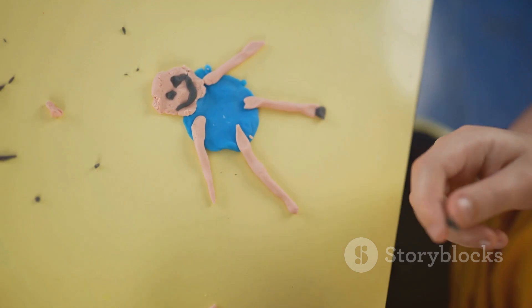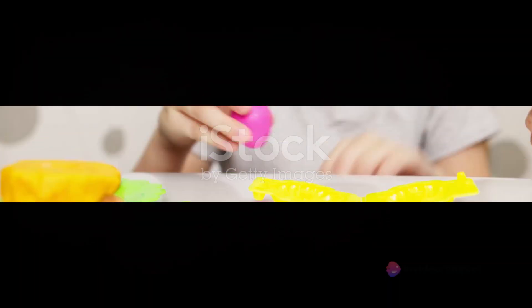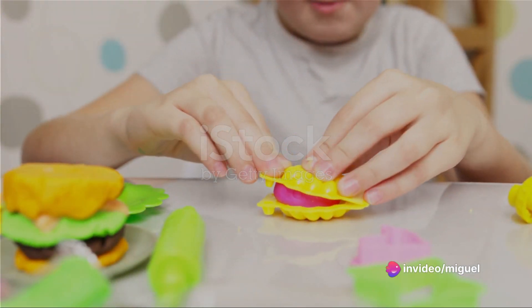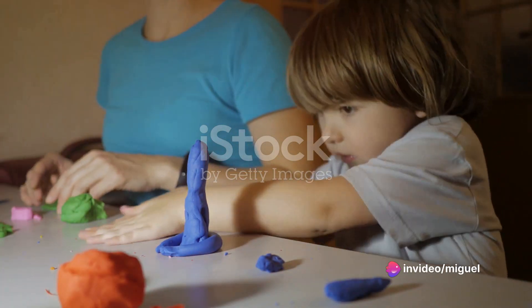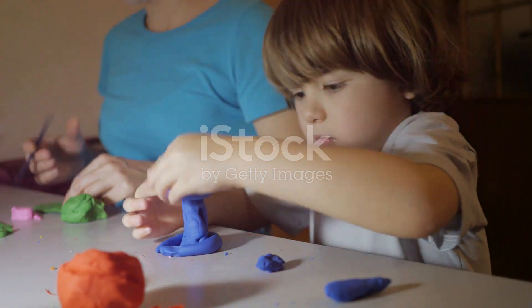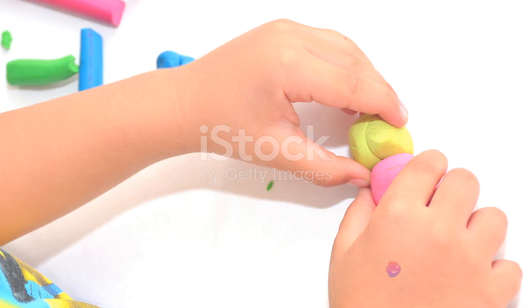Great job! You've just made the body of your character, but what's a character without a face? It's time to give our character a face. This is where the real fun begins. Imagine the character's face in your mind. Is it grinning wide or is it more serious? Maybe it's winking or it has a surprised look. It's all up to you.